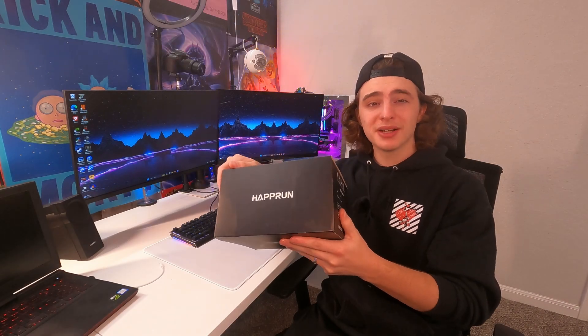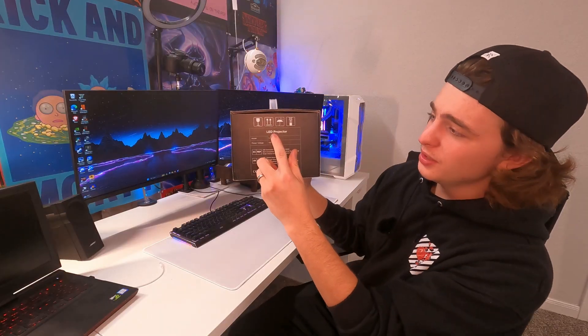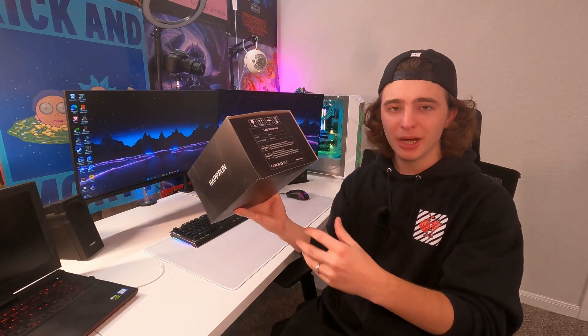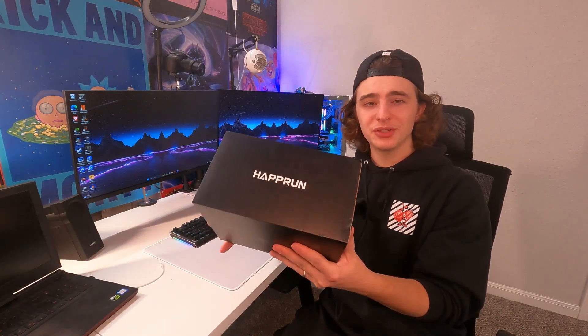Today we're going to be doing a quick unboxing and test of this Hap Run projector. They did send this out to me for this review. The specific model number is YG291, just in case you guys are trying to compare to what you're looking at. Let's go ahead and start unboxing this so we can get to the exciting part, which is the actual test.